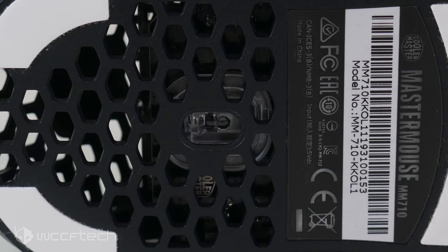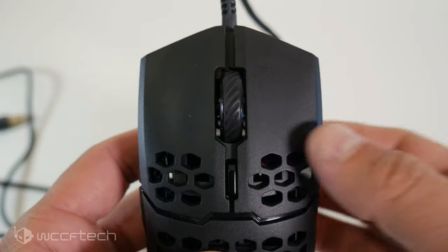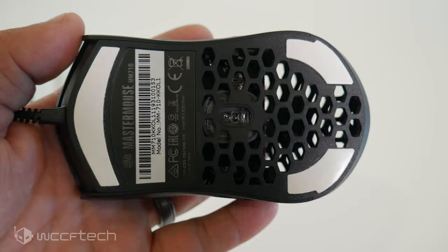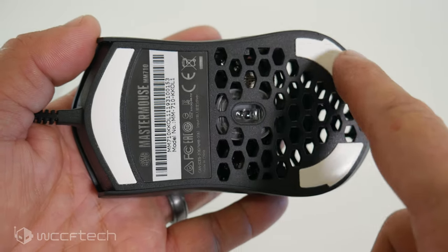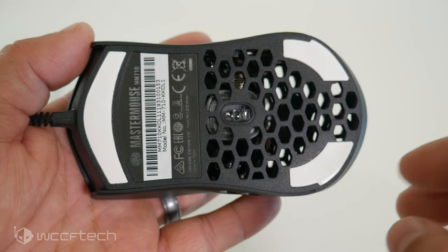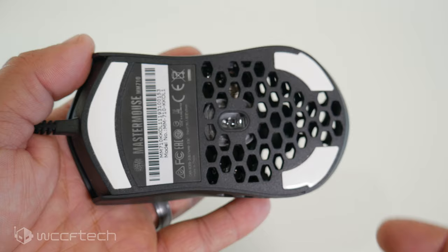In the bottom of the mouse is centered the PixArt PMW 3389 sensor that features up to 16,000 DPI, but comes with a default of 1,200. This can easily be adjusted on the fly using the DPI selection button on the top of the mouse between the left and right buttons. The low-friction 95% PTFE feet aren't the smoothest I've ever felt, but they still help retain some control over a mouse this light.